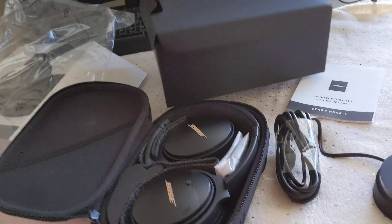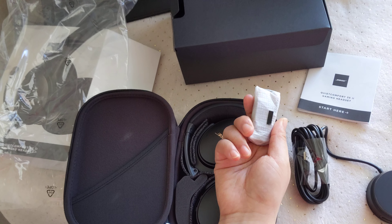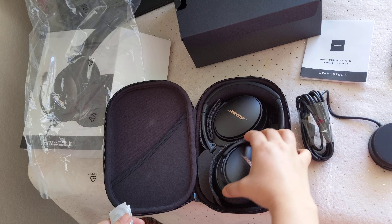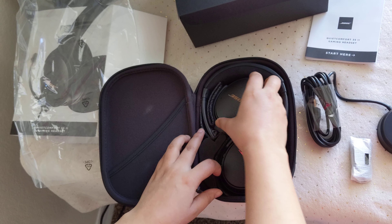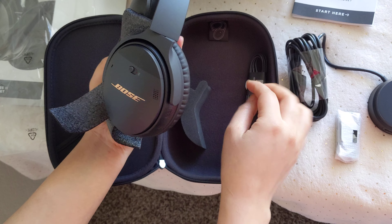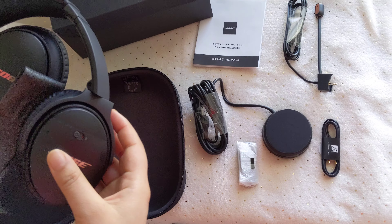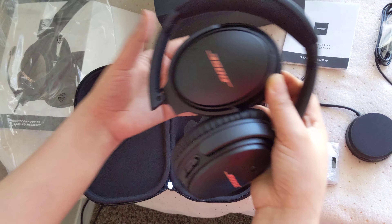Here is the Bose headphone and it is well packed. So we have here our safety and guide information pack.